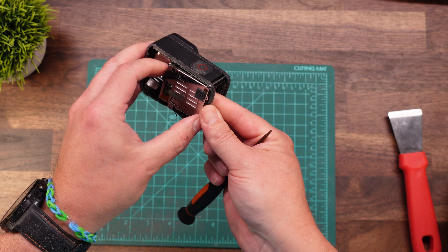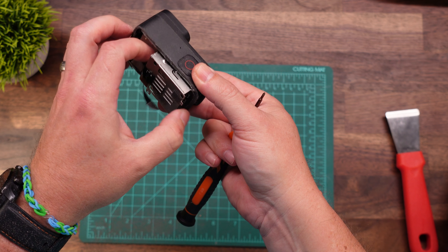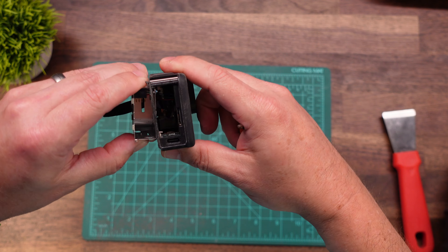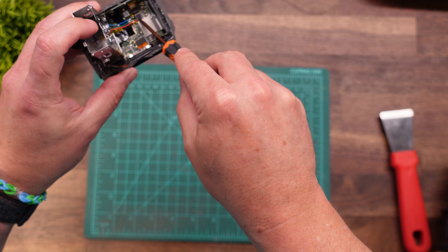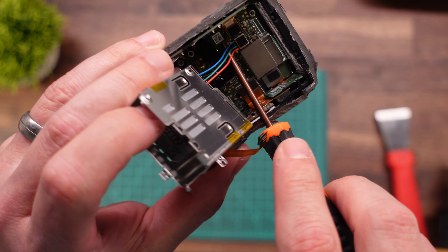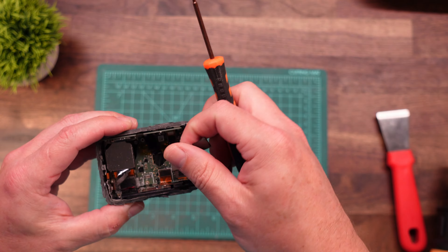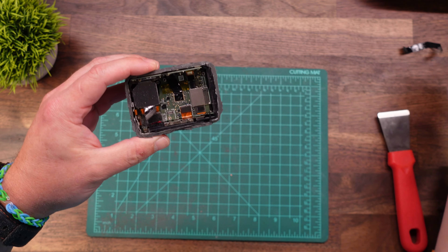Those three screws hold the battery tray. Just be careful pulling the battery tray out the back — it is still plugged into the main board. There is the plug right there for the main board power end. That will lift straight up. And all this grounding tape we can go ahead and take off — we don't need any of that.